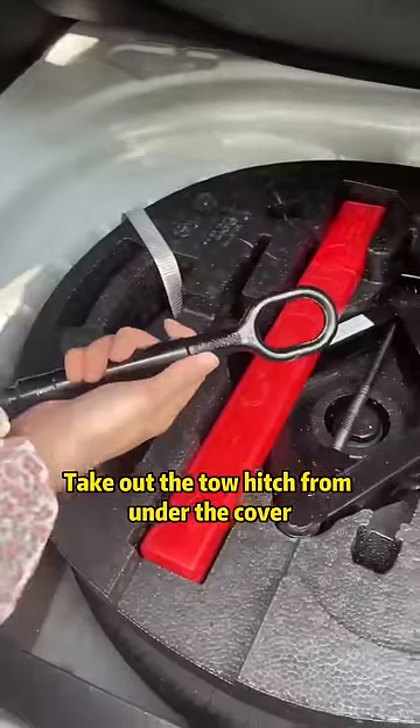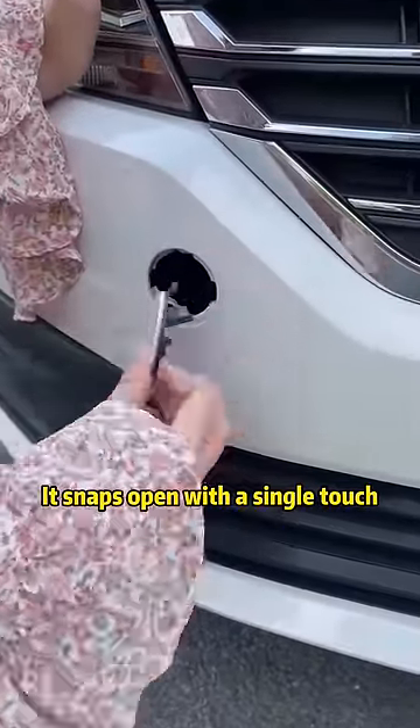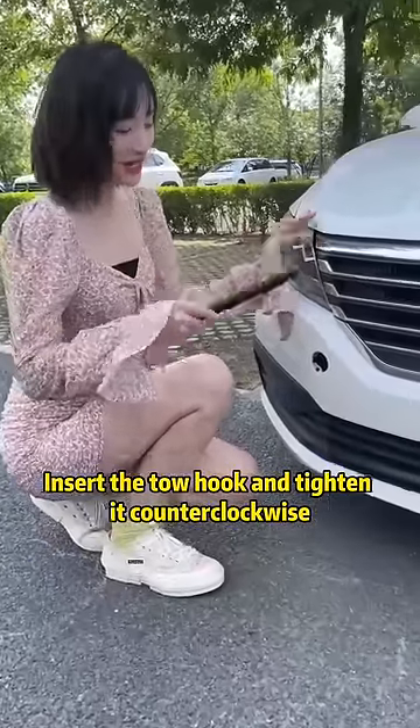Take out the tow hitch from under the cover, then find the little cover on the front bumper. It snaps open with a single touch. Insert the tow hook and tighten it counterclockwise.